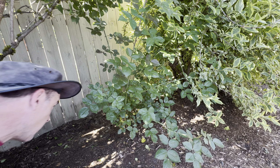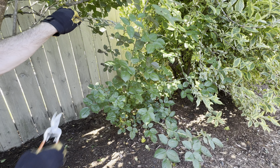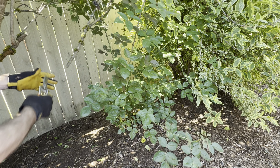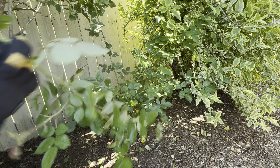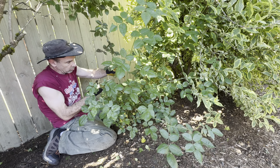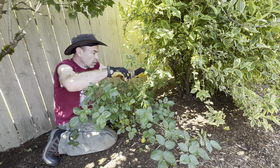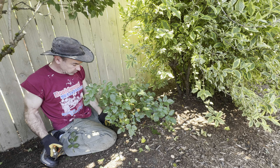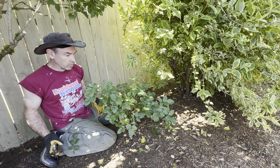Next in line is the rose. I'm not going to be scientific with this at all — I'm just going to hack it. There's some dead stuff above it from the lilac. With the rose, I'm just going to hack it. There's not much strategy when it comes to roses. There is a product I love though — I'm going to show it to you in a few. I'm probably trimming these the wrong time of year, but I don't care.